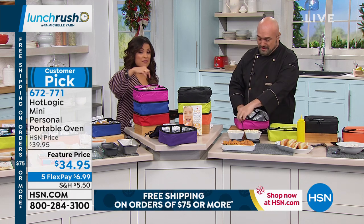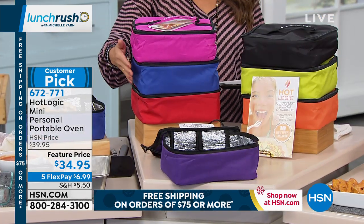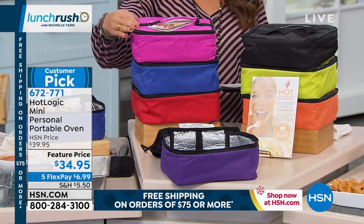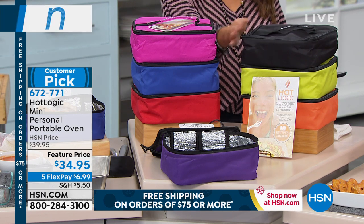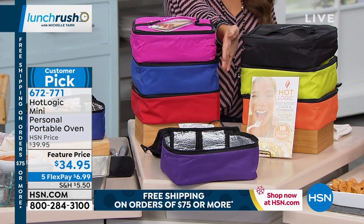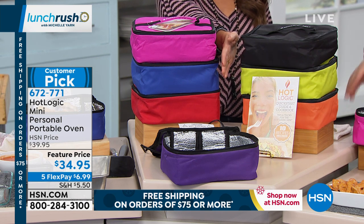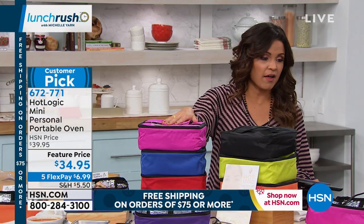We have great colors to choose from — some of them already getting pretty limited. We have pink, blue, red, black, green, orange, and purple. There are about 400 of the pink left, by the way. It's $34.95 to get one — what a great gift. Five flexible payments as well on this one.